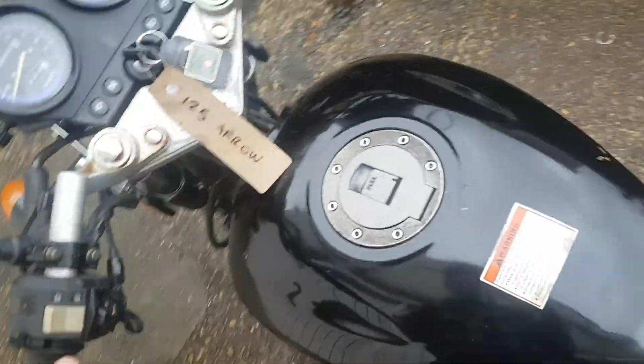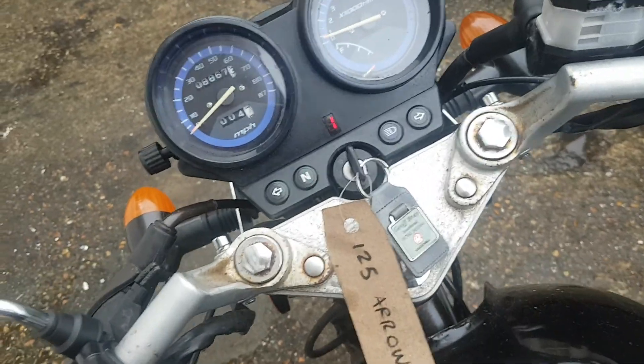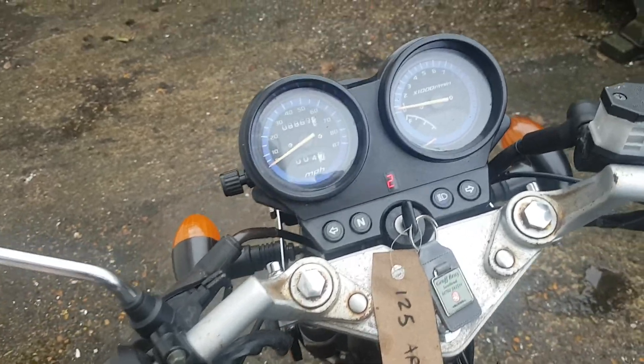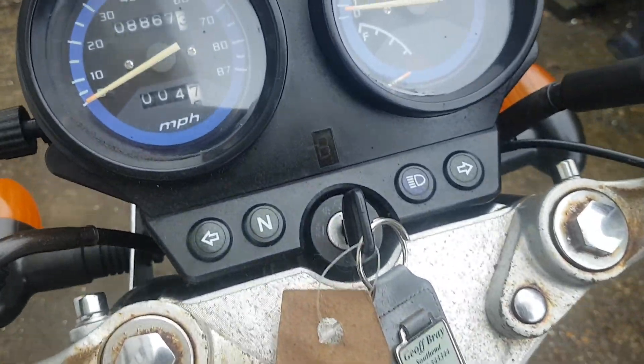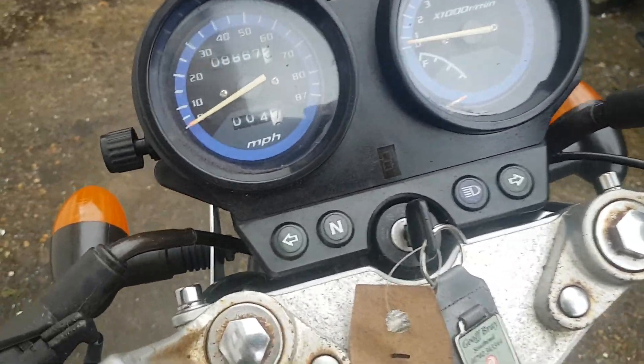It sounds just fine. The gear indicator works on here, so you can see what gear you're in — there's a lot of these that don't work after a while. Two, three, four, five.